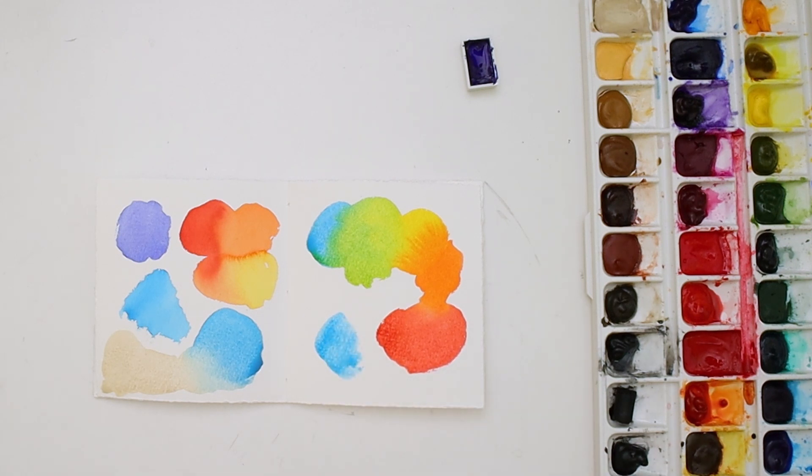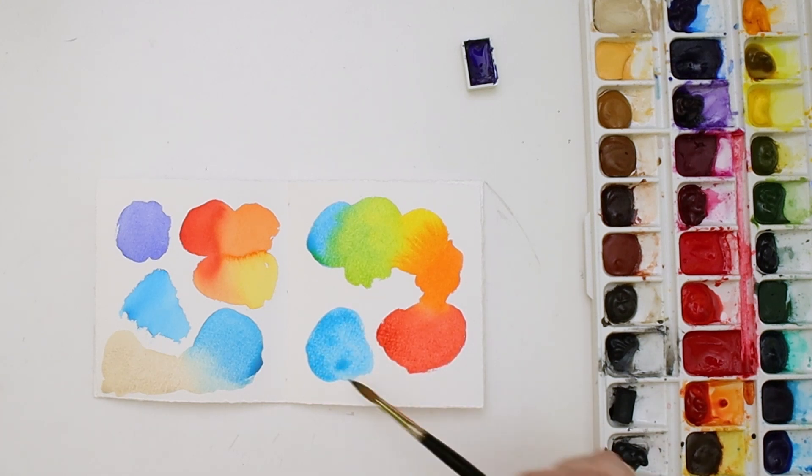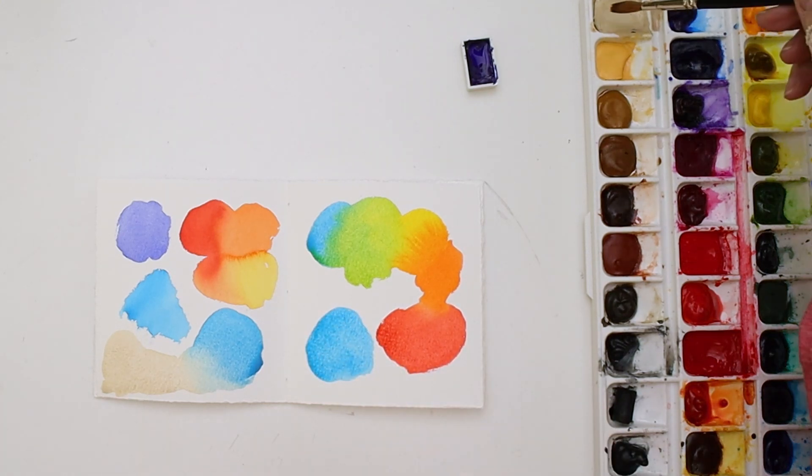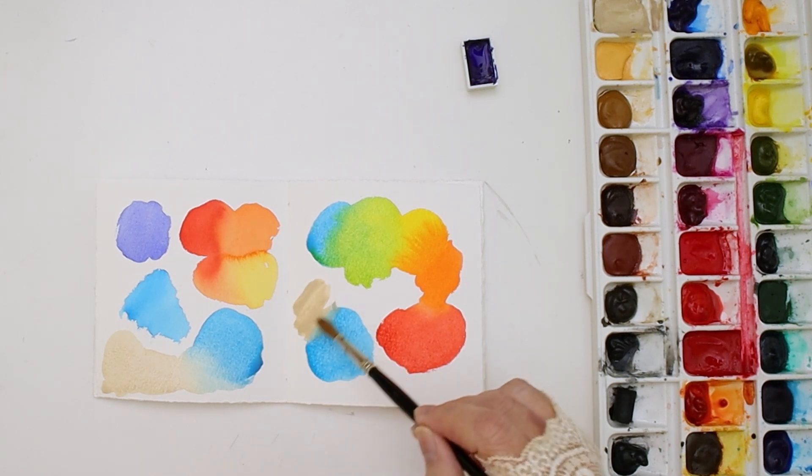I recently got that smalt, which is that purplish blue in the top left-hand corner on the left side of the page, and I just decided I didn't like it so I didn't use it. And now that the colors are selected, we can move on to the painting.